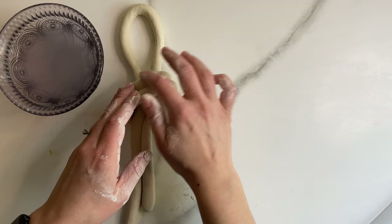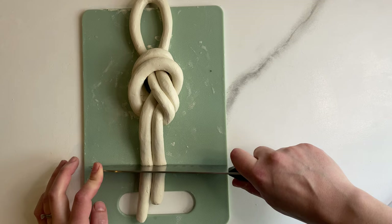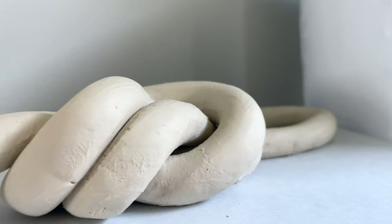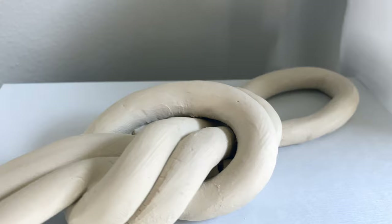I took some water and started running it along all of the clay to smooth out any uneven surfaces or cracks that were forming, until I was happy with the final product. I took my knife and cut off the ends so they were nice and clean and neat. That's all — I just let it sit for about two days to harden.